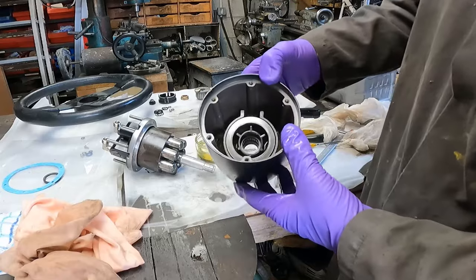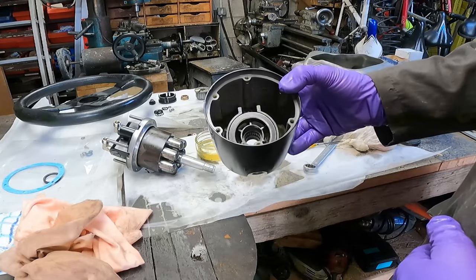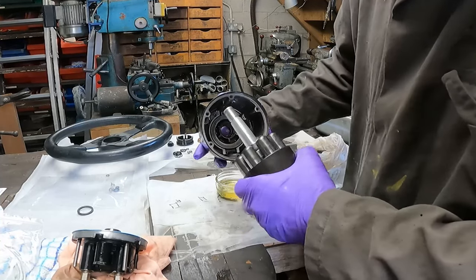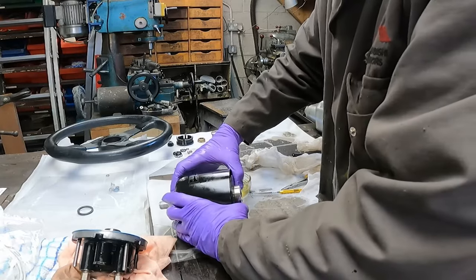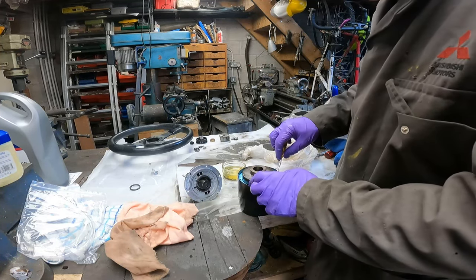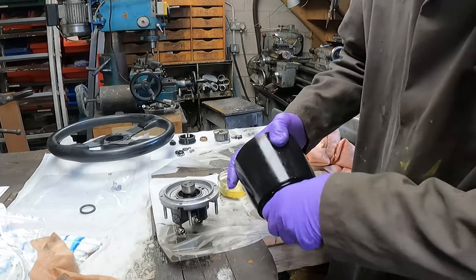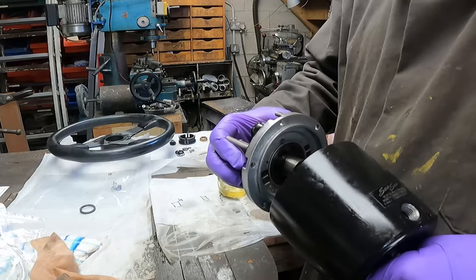Now I'm going to put the bearing in — it just sits on an angle like that at the bottom. We're ready to put it all back together again with the new gasket obviously in there. I've taken the hub off the actual back plate to make assembly a bit easier — get the bearing in position and very carefully slide it in. Let's put the gasket in — all lines up lovely. Now we're ready for the final assembly: hold this by the shaft, check your orientation because the fill hole is at the top, then put them together.